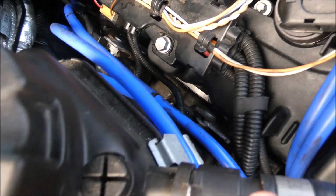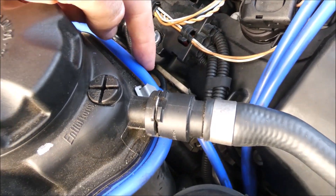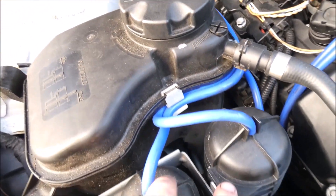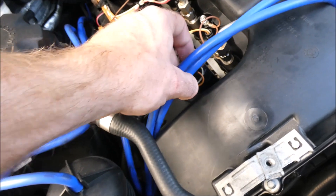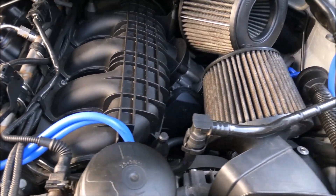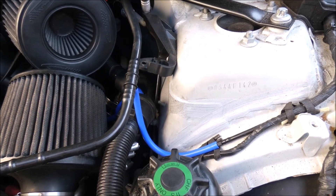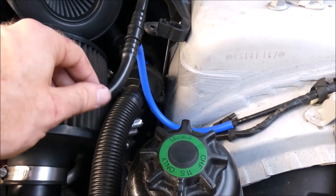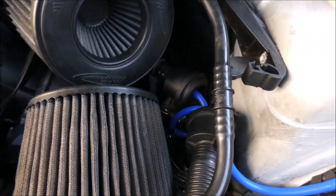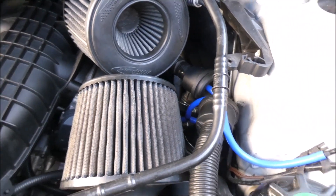From the boost solenoids, lines connect to these vacuum canisters — they snake along the side of the coolant expansion tank, go into the canisters, and then two lines come out. Those run over here towards this hard line. On this side you have one little vacuum line that I think goes to the brake booster, though I'm not a hundred percent sure. Then you have two little ones that go into a Y-junction and go to the intake manifold for your diverter valves.